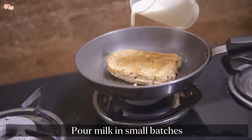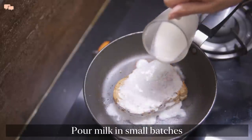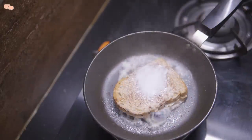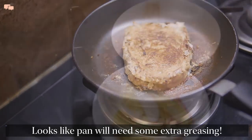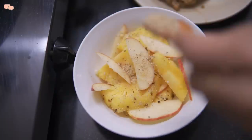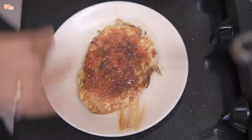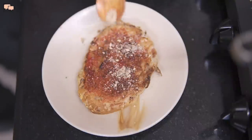Once the bread is toasted, it's time to pour the milk directly on the sandwich in small batches. After the last toasting the milk bread is ready. I'll sprinkle some toasted nut powder on the fruits and extra jam with some nut powder on the milk bread as well. And it was time to taste this viral dish.